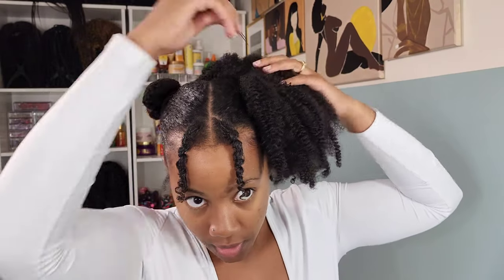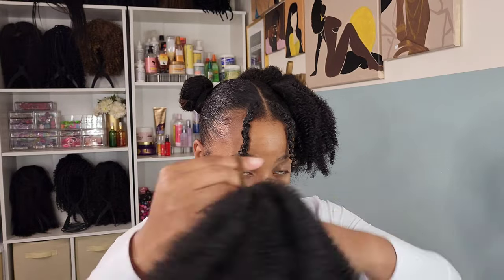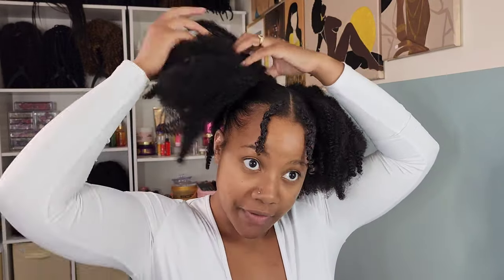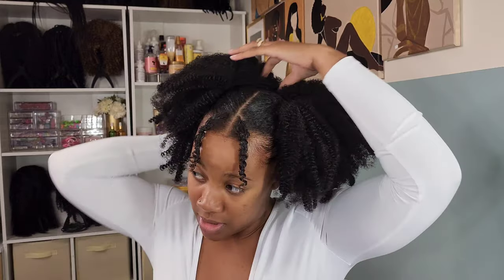I absolutely loved working with this Marley hair. It was so easy to style, manipulate, and play with — it really worked with my texture. The hair was super soft and it wasn't smelly. Y'all know I do not like smelly hair, and I have received smelly hair off Amazon before. But this hair was perfect. It's 18 inches long and I took two bundles to make each of my puffs. Each day I just played with them — if a piece was too long it was easy to clip it, fluff it out, and style. I didn't add any products at all. It literally was like a shake-and-go process.